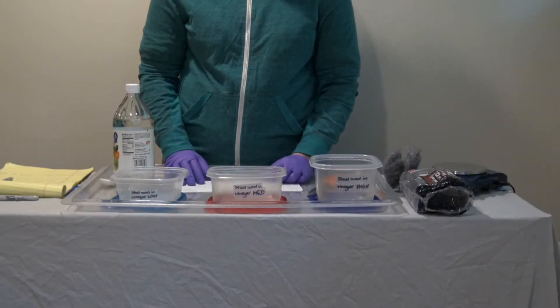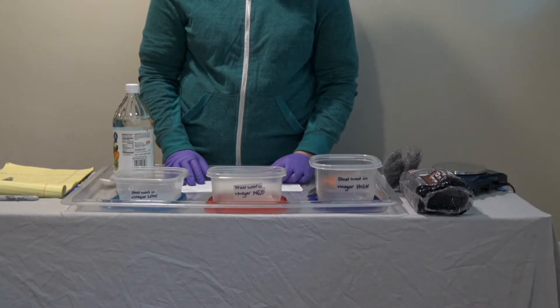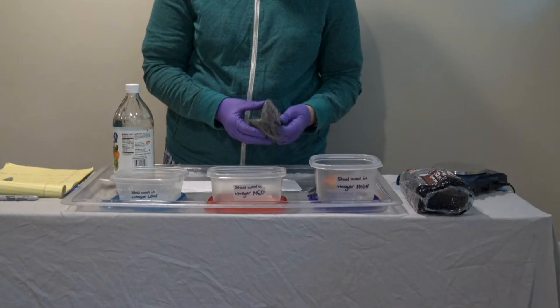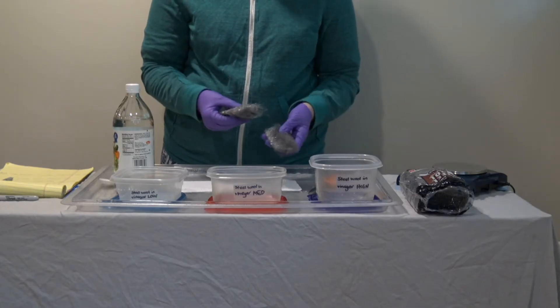In Lesson 3, Group C will be measuring the temperature increase caused when steel wool that's been cleaned by vinegar is exposed to oxygen in the air.